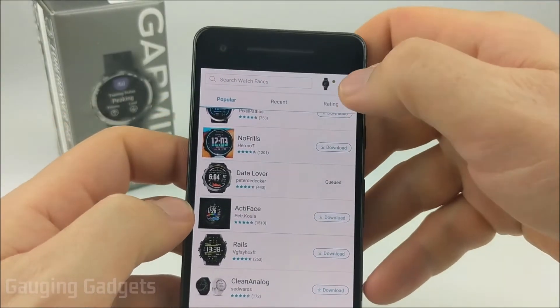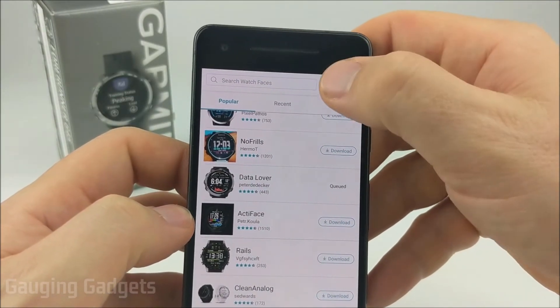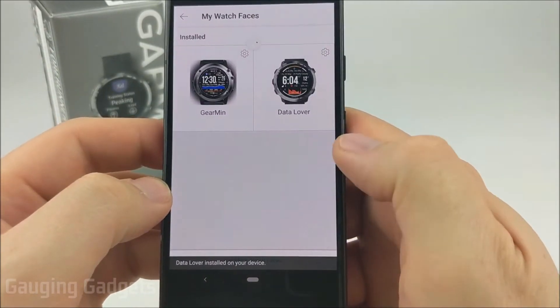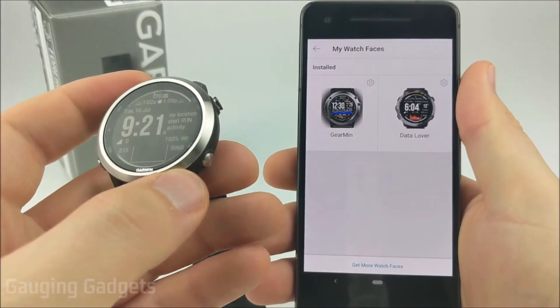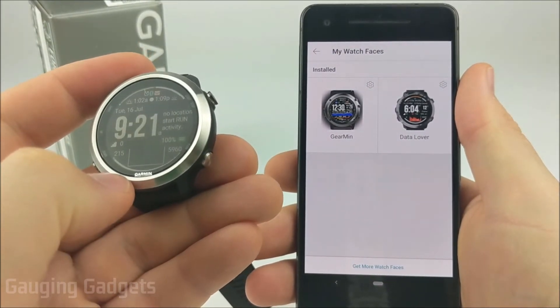As you can see, it now says queued. You can see more information about that by selecting the little watch emblem at the top of the screen — it tells you what's queued and what's installed. You can select my watch faces to see the watch faces that are installed and access their settings. Very quickly once installed, it made the new watch face the active watch face on my Garmin Forerunner 645.